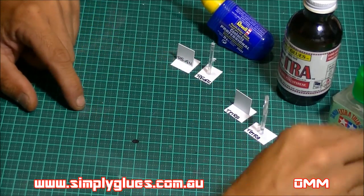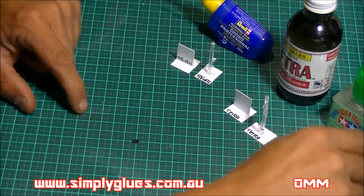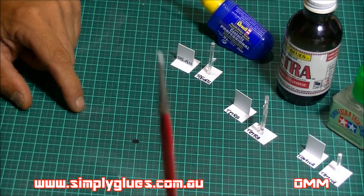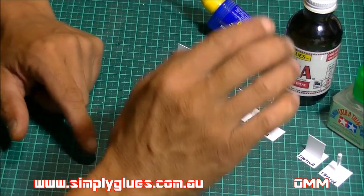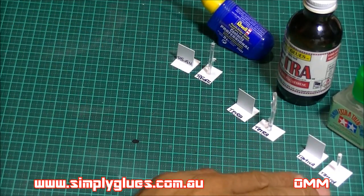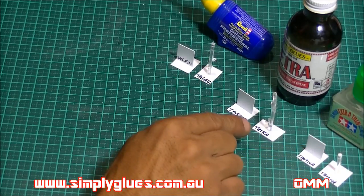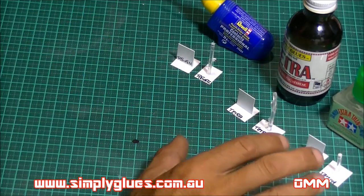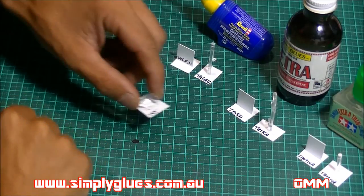No need to clean the brush out — just give it a wipe on a paper towel. I bought about ten of these size zero brushes as backup spares. This test is also going to look at the strength of clear parts bonded to styrene, and whether any of these glues fog the clear parts.